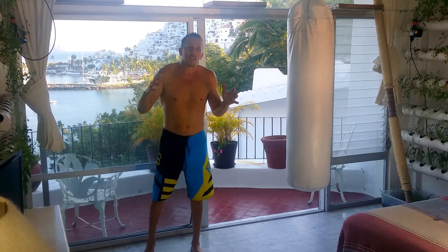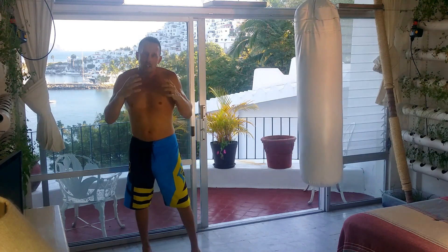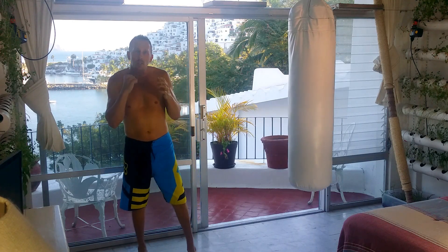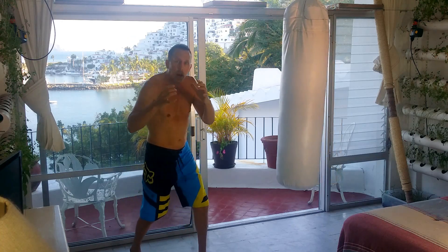Today we're going to talk about the simple differences between throwing our arms and throwing punches — trying to make power with our arms and muscles — compared to where true power comes from, which is body rotation and the inertia of the punch.